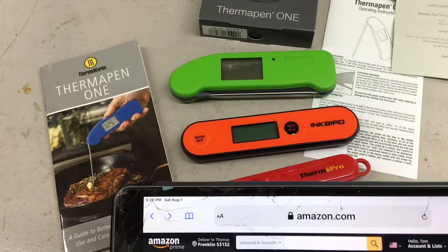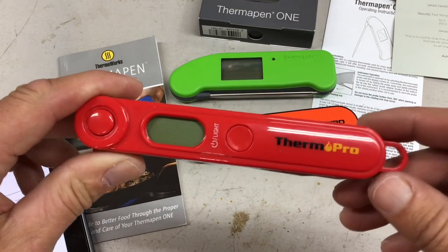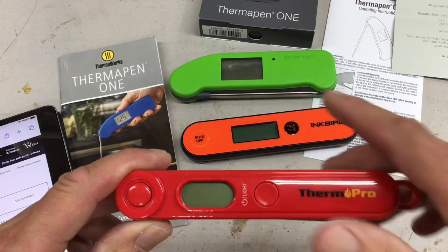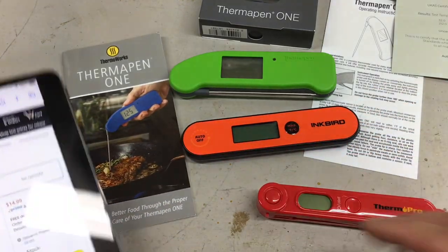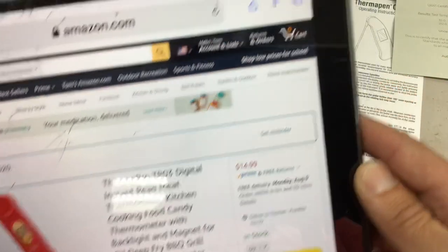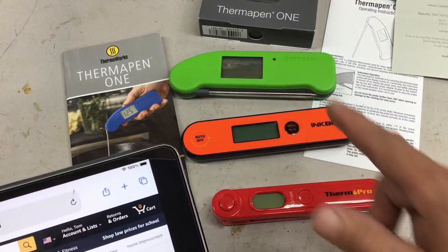Now let's look at the ThermoPro. I'll leave a link to the previous video where I chose this one for bang for the buck. I didn't have the Thermal Pen One in that comparison, but for the price, it does the job. On Amazon right now it's $15 bucks. So: $100, $20, $15 — let's see how they actually perform.